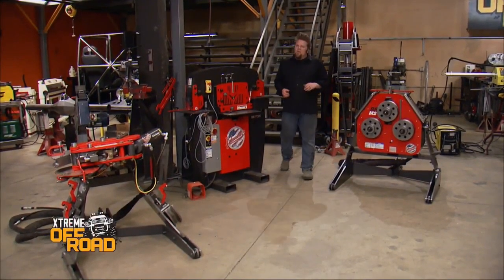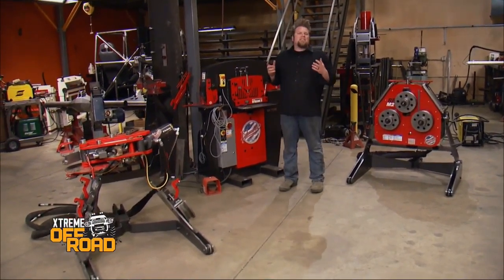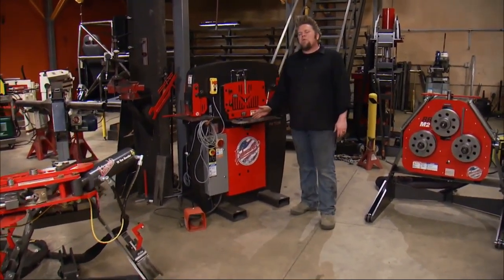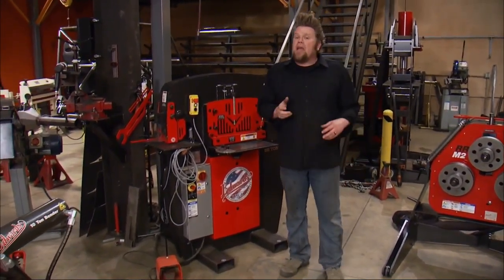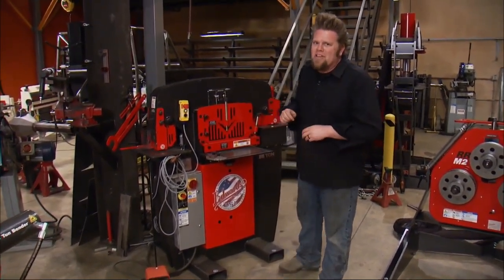There is no question that we have a lot of cool tools here in the Xtreme Off Road Shop. This place is basically a fabricator's dream garage. A lot of you have been asking for more information on our Edwards Manufacturing Iron Worker. This is a great machine that really helps speed up your fabrication projects in many different types of material processes.